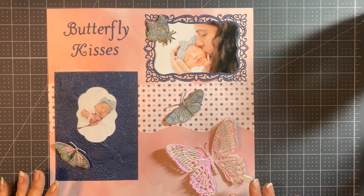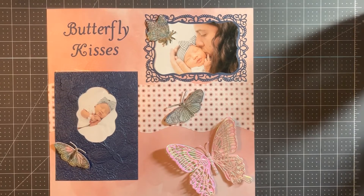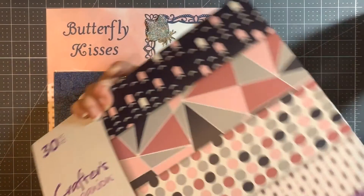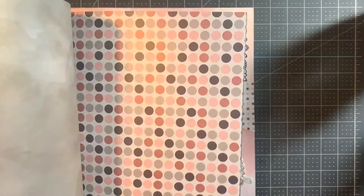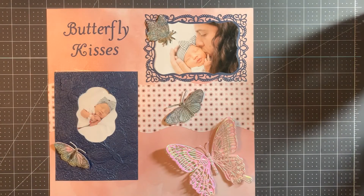Everything on here is Crafter's Companion. The paper I used comes from the Navy Blush pad, which is such a pretty pad of paper. It's double-sided and it's got a sheen to it that's just gorgeous. I wanted something that was just kind of white and neutral as the background.